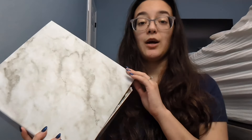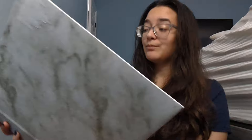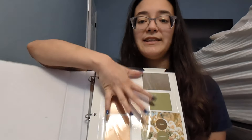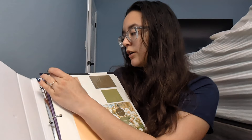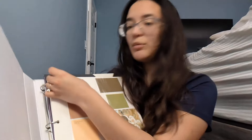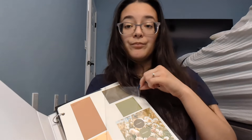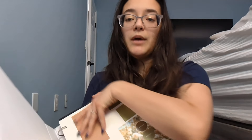I got this binder at Walmart because I was looking for a photo album and they didn't have one. This is what I found, which works best — honestly better than a normal photo album because it's like a sticky page. You just take the corner, peel it back, and then it's a sticky page, and then you just put the page back.